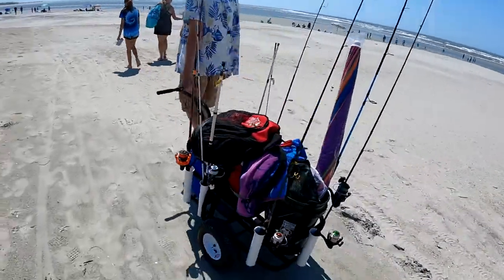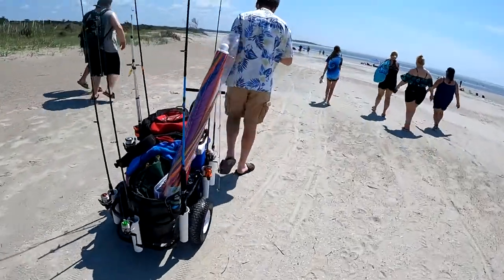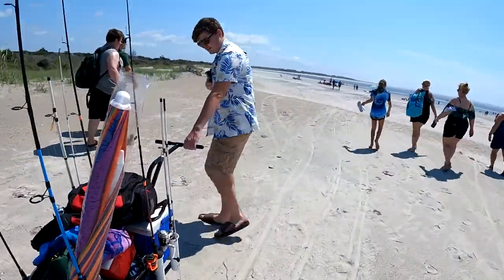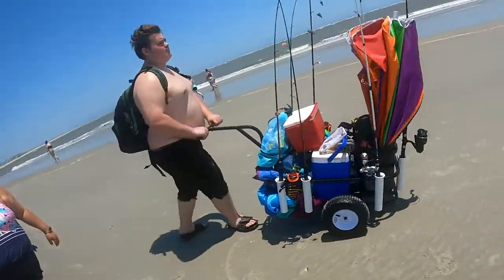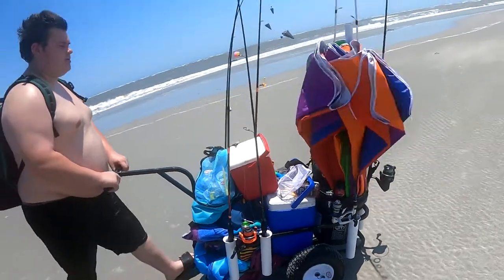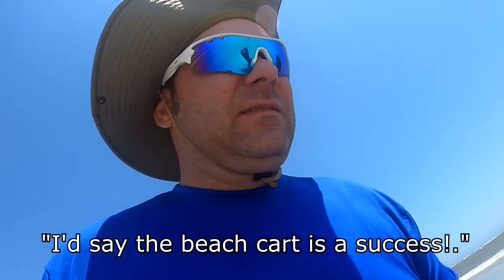This is actually from the first time that we used the cart out on the beach. Worked pretty damn well. As you can see, we packed it pretty tightly. I'd say the beach cart is a success — highly recommend.